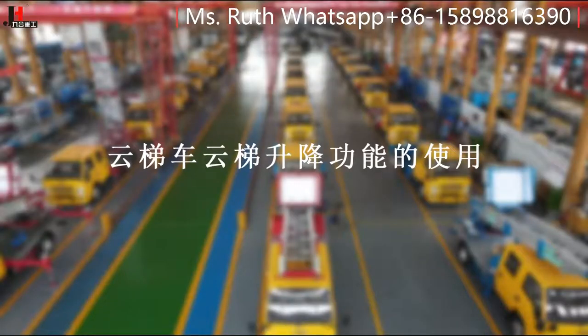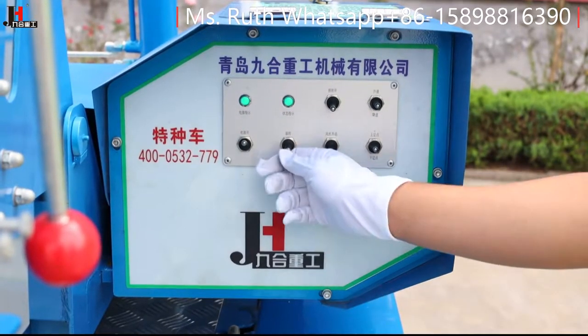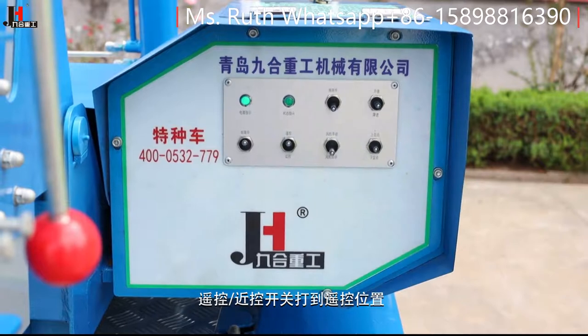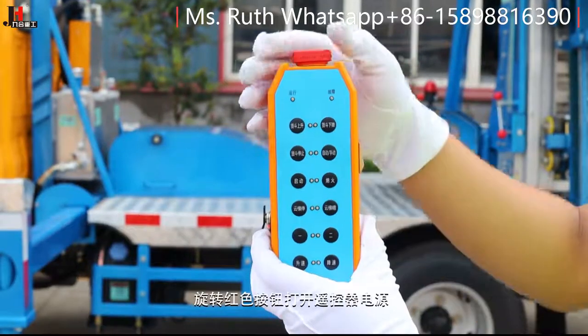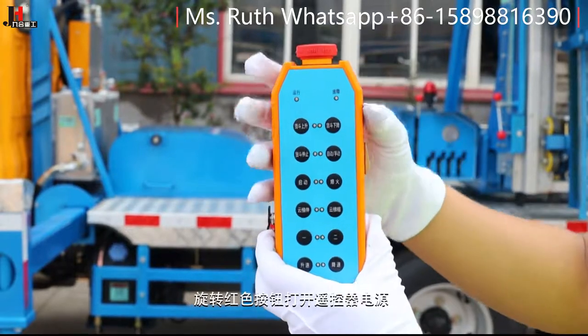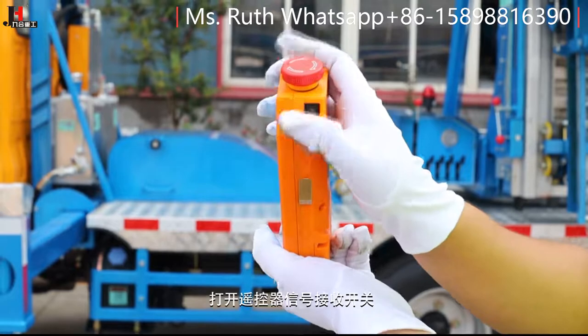云梯车云梯升降功能的使用。打开操作面板上的电源开关，将遥控/近控开关拨到遥控位置，旋转红色按钮打开遥控器电源，然后打开遥控器信号接收开关。